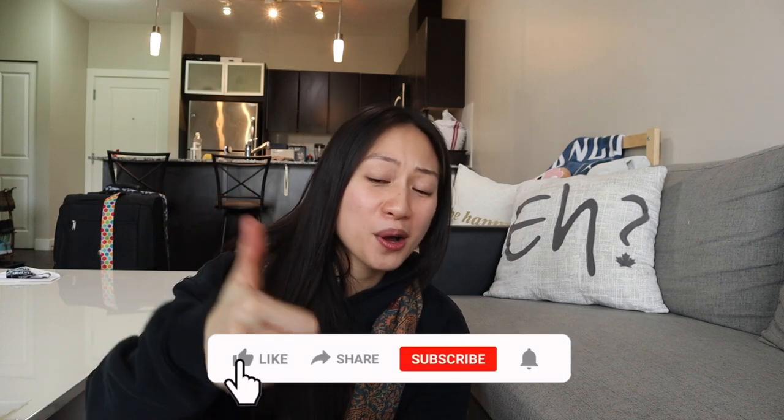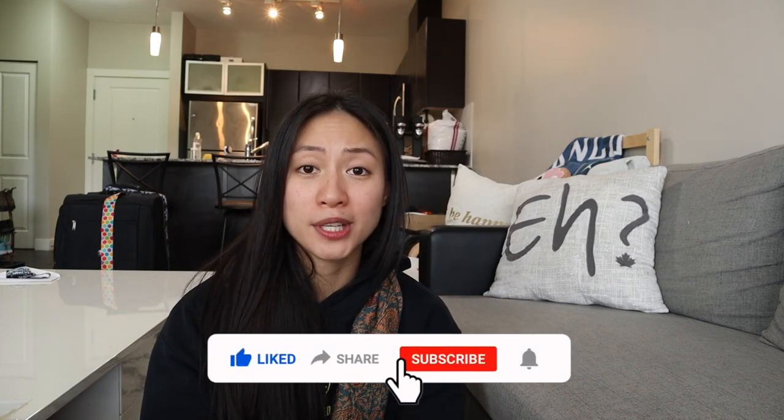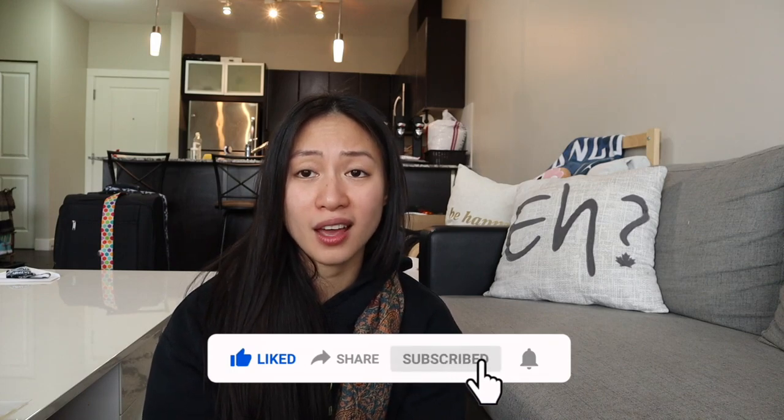Anyway, that's pretty much it for this video! I'm super excited for Ultra — I haven't even packed yet. Don't forget to like this video, comment below how you protect your stuff at music festivals, and subscribe if you want more music festival content or shuffling videos. I'll see you guys at Miami, EDC, or maybe Lollapalooza. Peace!